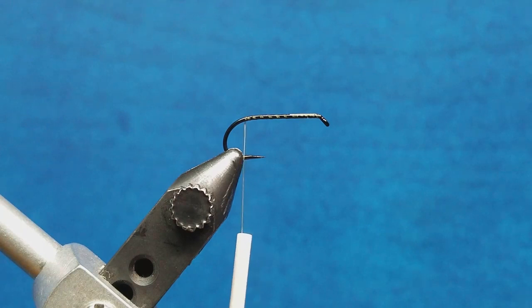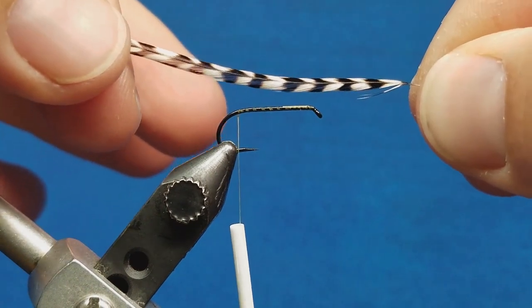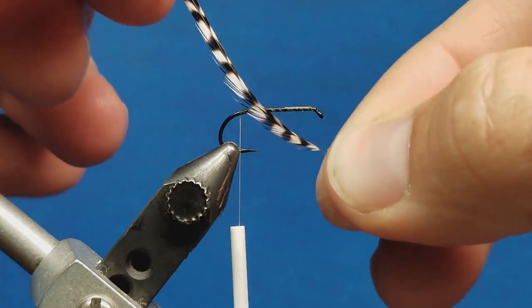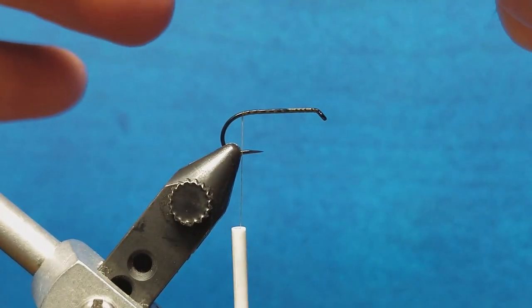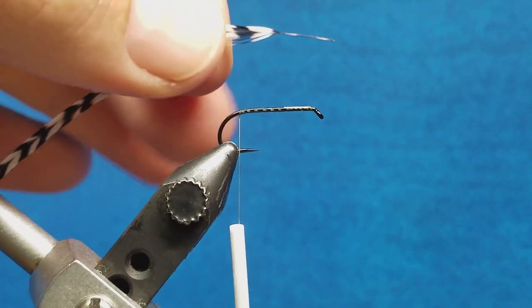Now I'm going to come in with my hackle. It's important to make sure that the hackle is sized appropriately for the hook. A nice, easy visual way to gauge that is when you wrap this around the shank of the hook, those tips of those hackles should reach right about to the point of the hook. It doesn't have to be perfect, but it needs to be in that same general neighborhood.